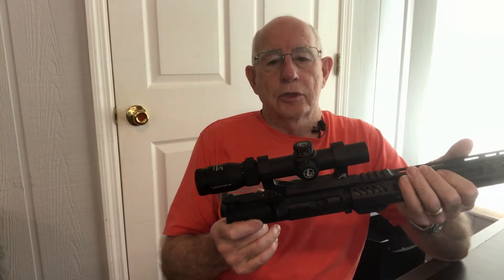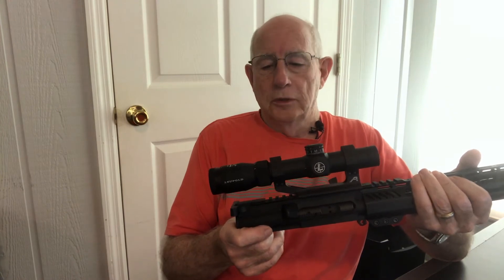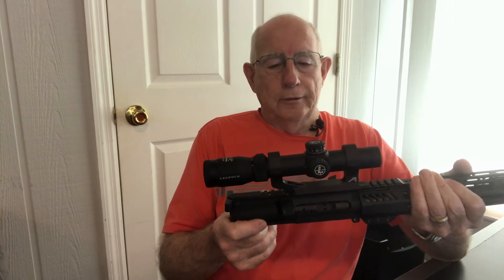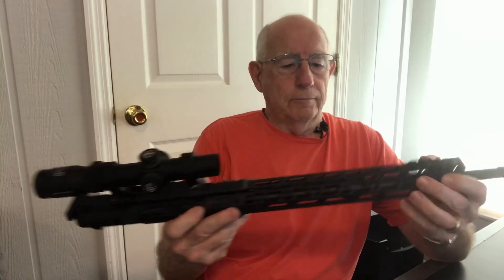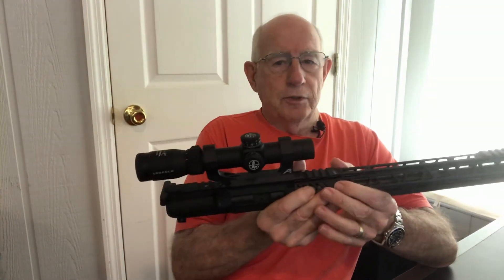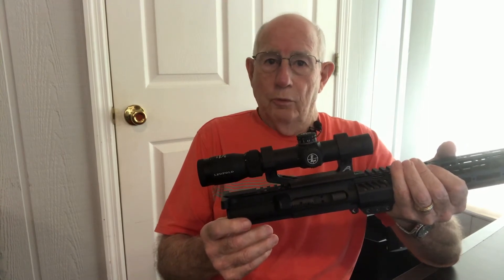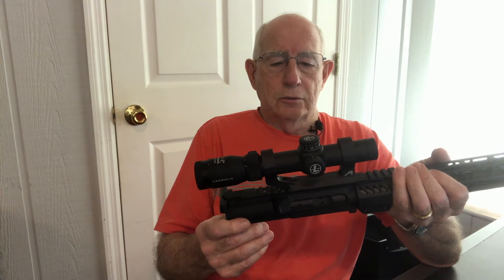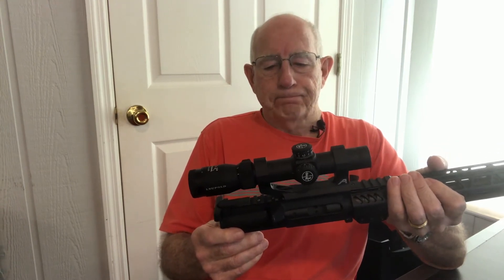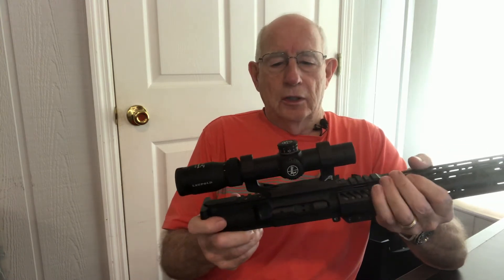Today I wanted to show you a new scope I picked up a couple of days ago. It's a Leupold VXR Patrol — a 1.25 to 4 power. I just put the new forend on this 16-inch Smith & Wesson upper and I wanted something mostly for personal defense, or just to carry around the truck. So I wanted something lightweight and I got looking around and this is what I found.